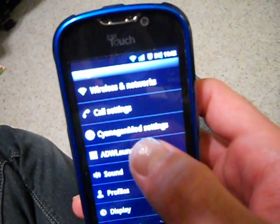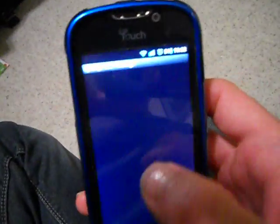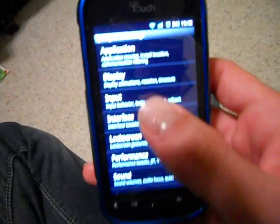You do have the new options in here — the ADW launcher, CyanogenMod settings — you can come in here and customize all this stuff, which is really neat.